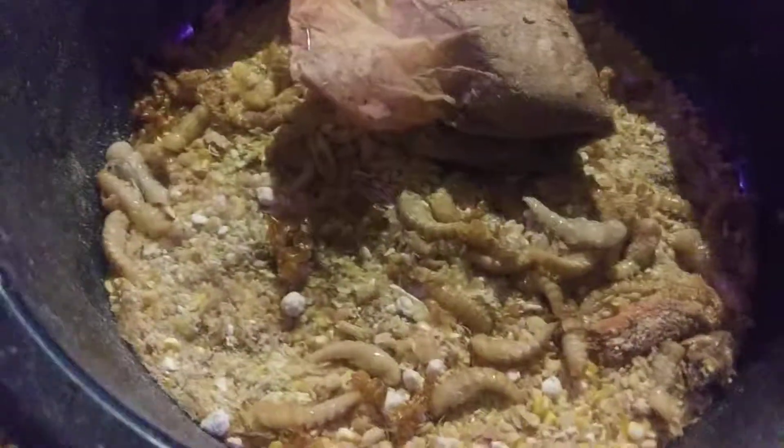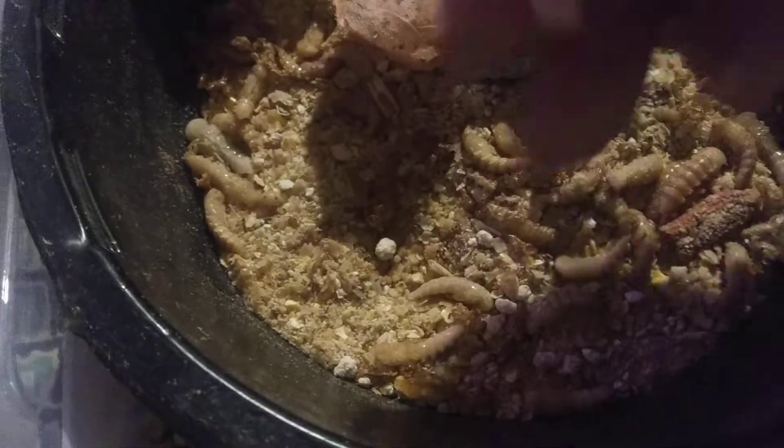This is their larva state. I've got the tea bag in there to help keep them moist so they can get out of there better.